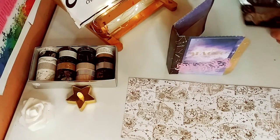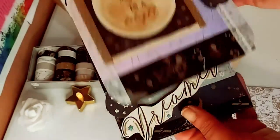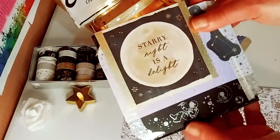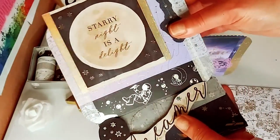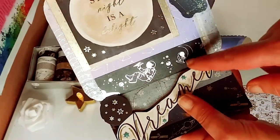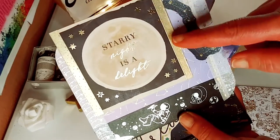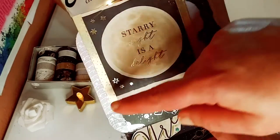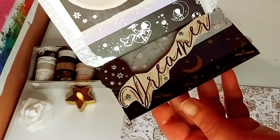The first thing I made was an easel card. Here it is — you just pop it up on that word 'dreamer.' I just love the way it sparkles. I used the one with the astronaut and that gorgeous gold just to trim around the sentiment — 'Starry night is a delight.'